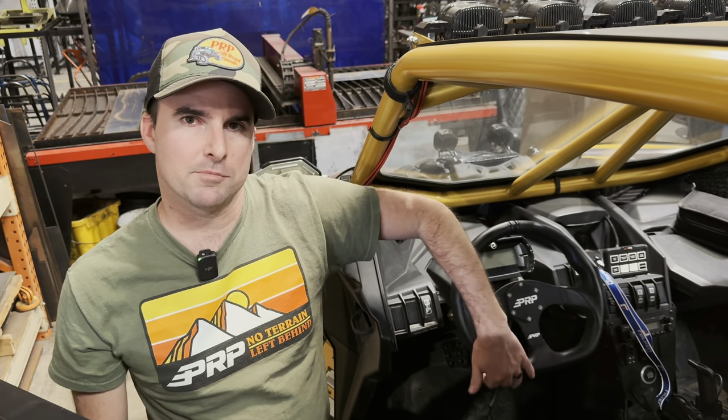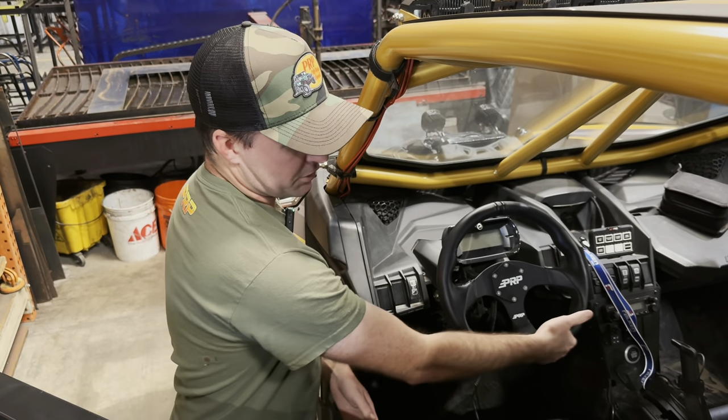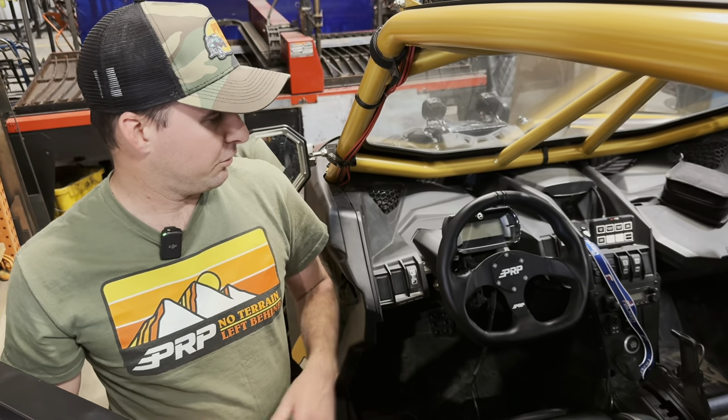It's a D-shaped or flat bottom steering wheel, which is really nice in a lot of UTV models and also a lot of buggy models where there's not a lot of room between the steering wheel and your legs, so it gives you that little bit of extra space above your knees.